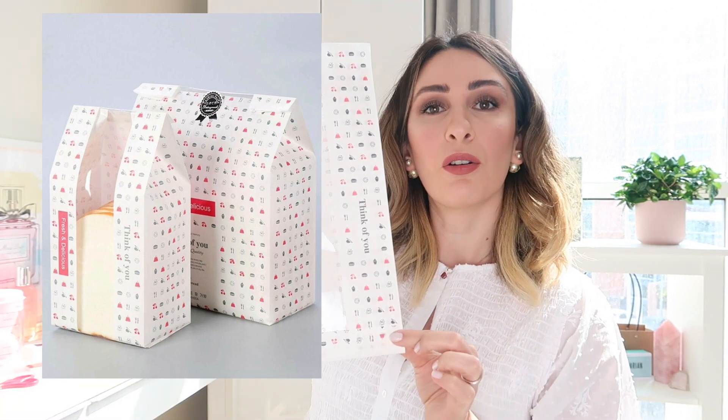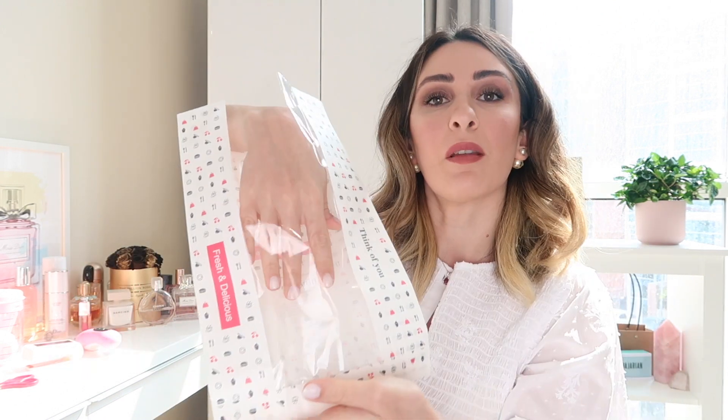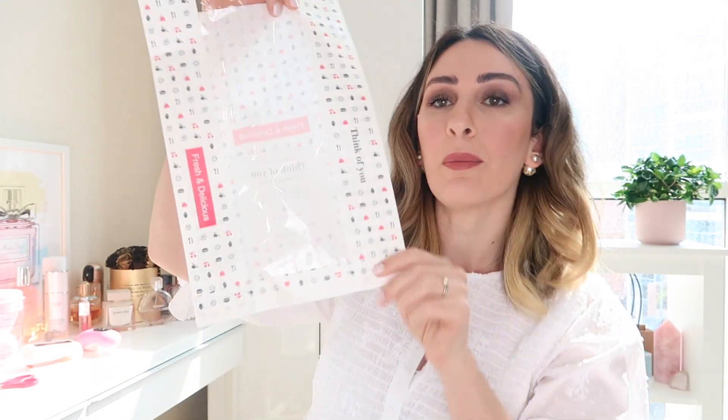Next I got these paper bags. The reason I got these is because by the time you see this video I'll have already started work again — I'm a full-time teacher. Sometimes I like to make my own sandwich or bring a croissant to school, so I figured these bags would be really cute and nice to place bread inside, give it a fold, maybe even staple it. They're a bit bigger than what I expected from the website, but other than that I like this purchase.